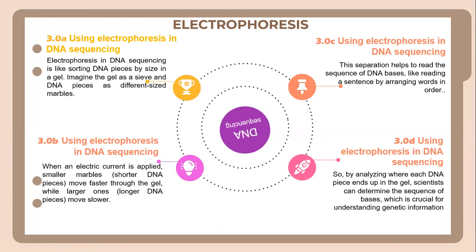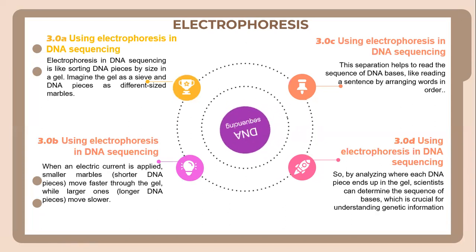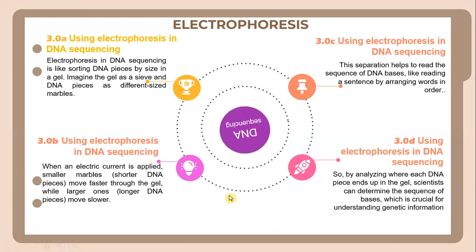This separation helps to read the sequence of DNA bases, like reading a sentence by arranging words in order. By analyzing where each DNA piece ends up in the gel, scientists can determine the sequence of bases, which is crucial for understanding genetic information.